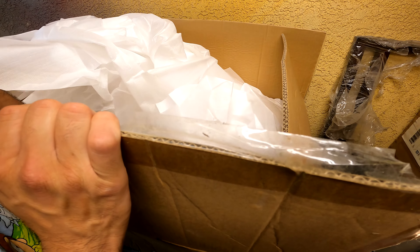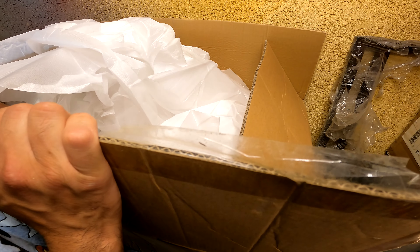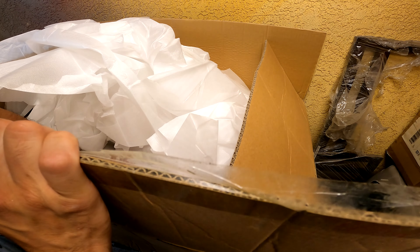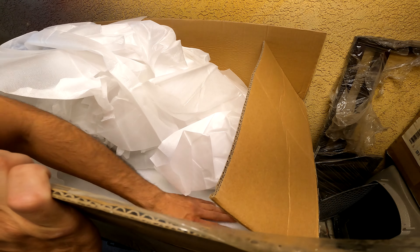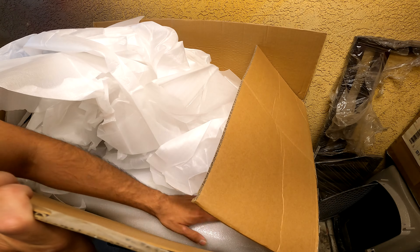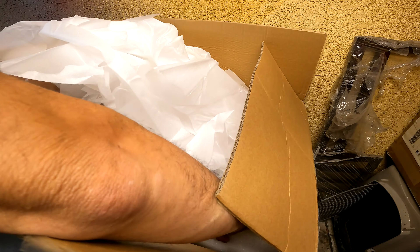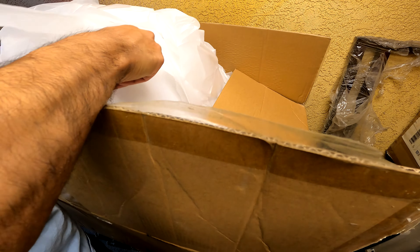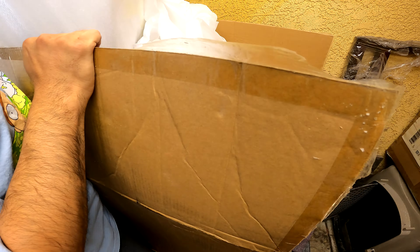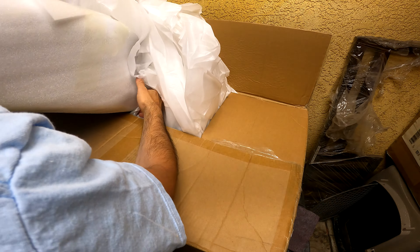I was a little concerned about these saddlebags, even from Harley-Davidson, because I've seen some reviews and yes, they are light, but that's because the ABS is thinner and it's also flimsy compared to the Mount Rushmore baggers. They are well packaged with a lot of padding. They're a little heavy even though they're supposedly lighter than the Rushmore bags.